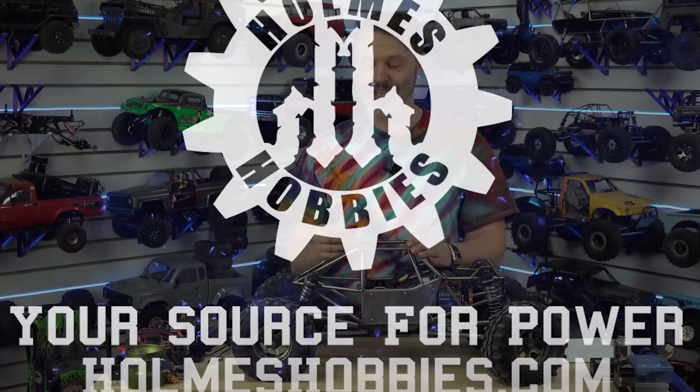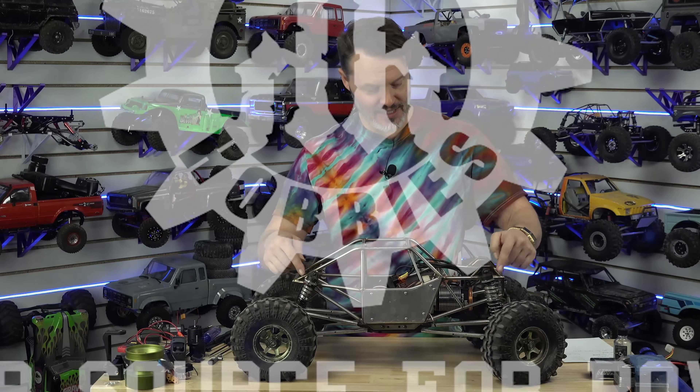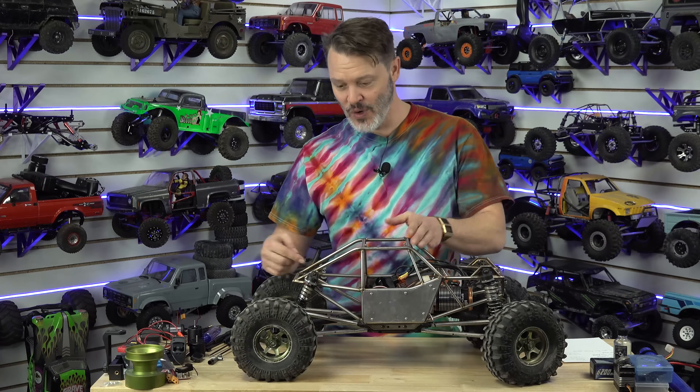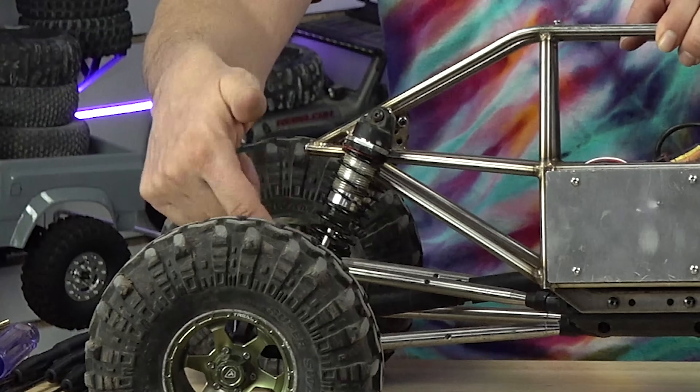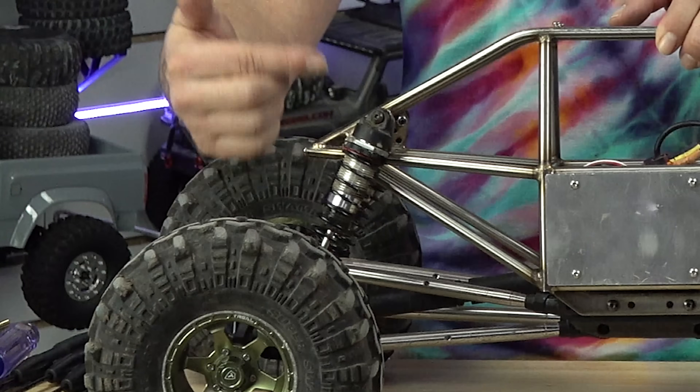There are a few core concepts to the shocks that come on an RC car. We have the springs, we have the shock body, we have this shaft right here, and there's a piston inside.